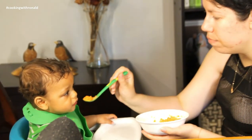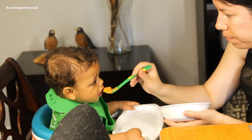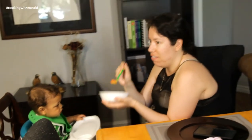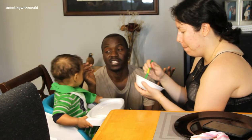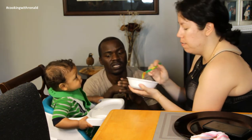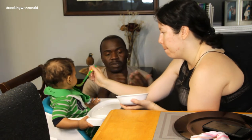Anything with potato he just eats right up — even sweet potato and regular potato, he loves that. When he's like this you just keep giving and giving. As you can see, he's a happy boy who loves his food. You can mix it up with carrots, squash, green peas — especially green peas, because on their own he's not the biggest fan. We also do cauliflower. I didn't do a separate video for carrots, but it's the same process.